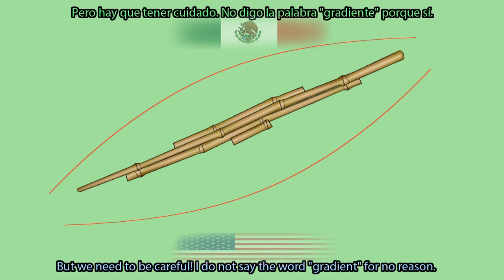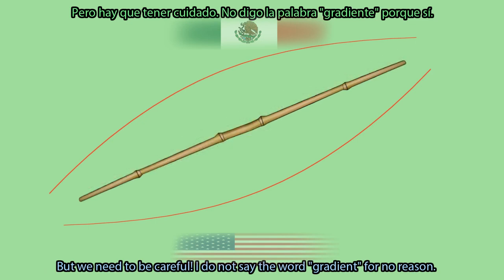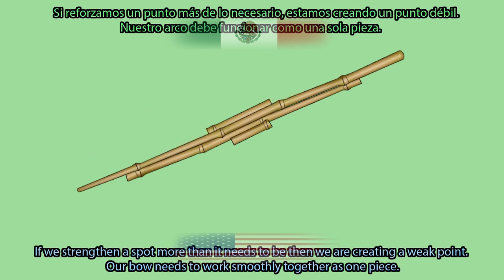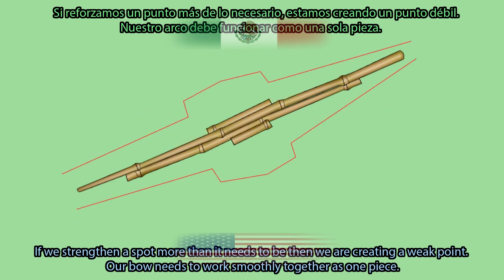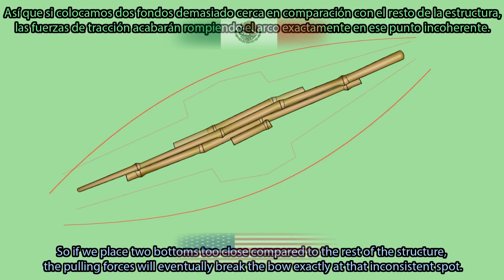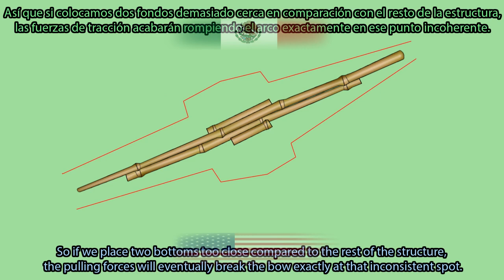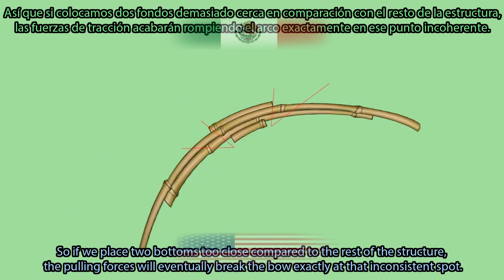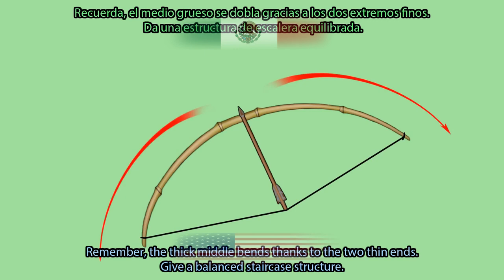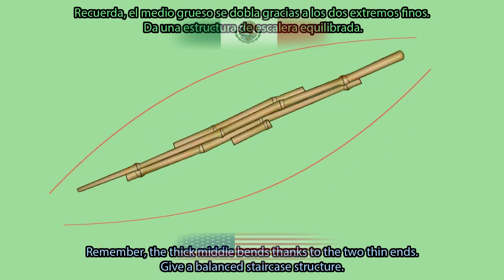But we need to be careful — I do not say the word 'gradient' for no reason. If we strengthen a spot more than it needs to be, then we are creating a weak point. Our bow needs to work smoothly together as one piece. So if we place two bottoms too close compared to the rest of the structure, the pulling forces will eventually break the bow at exactly that inconsistent spot. Remember, the thick middle bends thanks to the two thin ends — give it a balanced staircase structure.